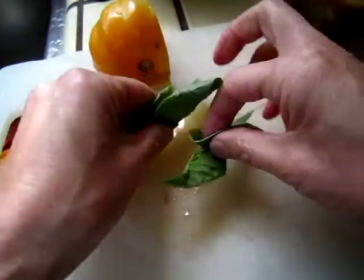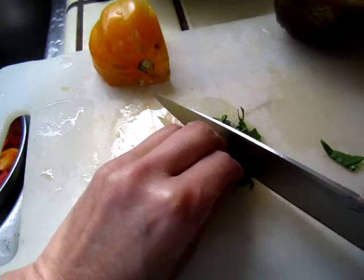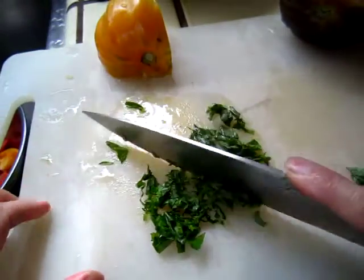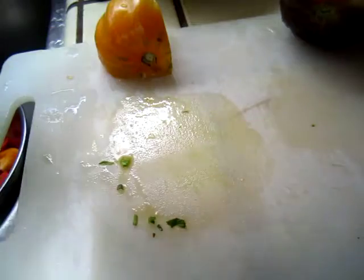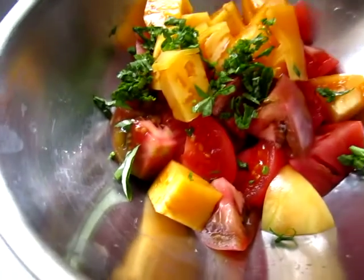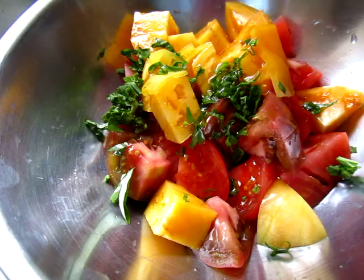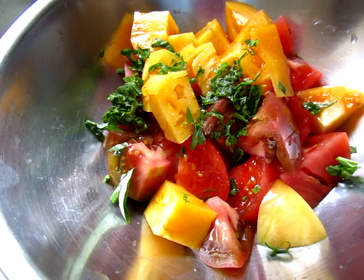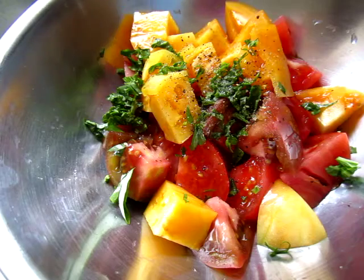And basil leaves. And the oil — hello. And the salt — hello. And the pepper — hello. And balsamic vinegar — hello.